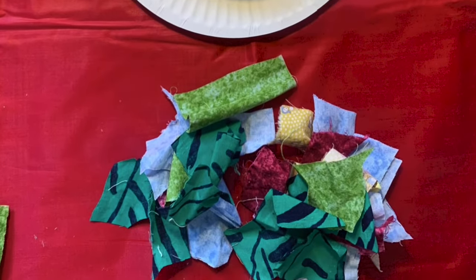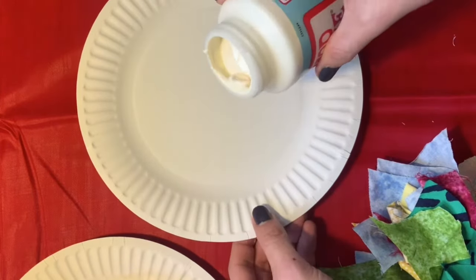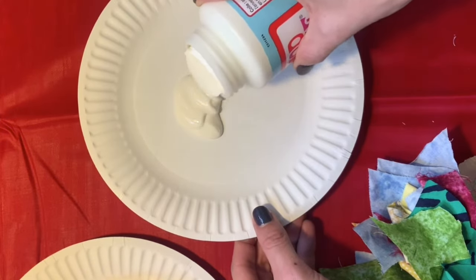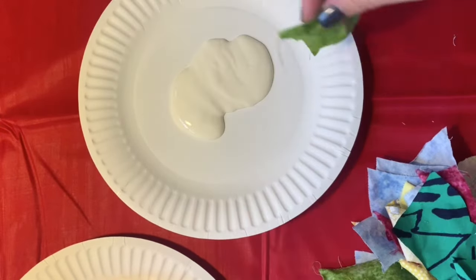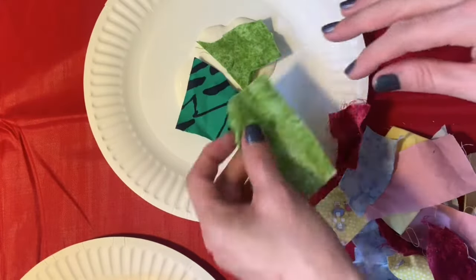Grab your fabric scraps — light materials will work best. Here I'm pouring a good amount of PVA glue onto my paper plate. I'm going to add a few fabric scraps and they need to soak right through with the glue.